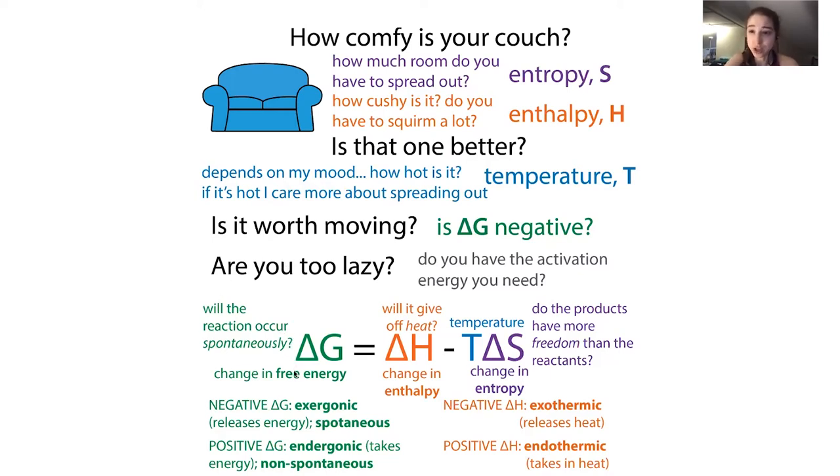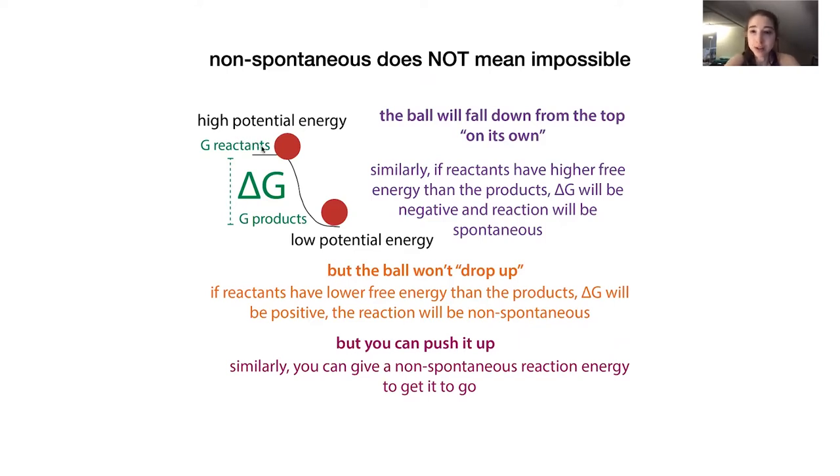Whether a reaction gives off energy (exergonic, spontaneous) or requires energy (endergonic, non-spontaneous) can be described with this term delta G - the Gibbs free energy. The delta represents the change in free energy between products and reactants. Think of a ball on top of a hill: it rolls down spontaneously because it has high potential energy up there. When it drops down it has low energy - and we can apply this same idea to chemical potential energy.